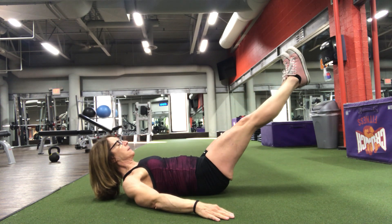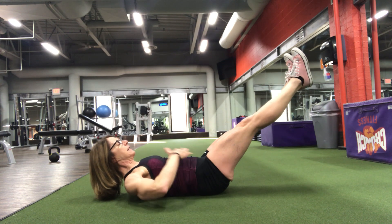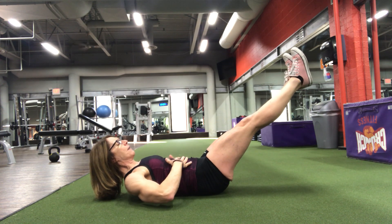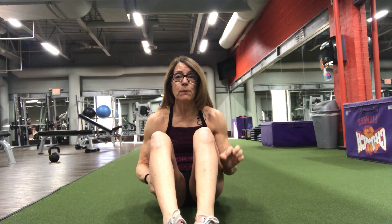And then you want to eventually be able to lower your legs and lower them just a little bit, still keeping a bit of a curve, pushing the low back into the ground. Hollow holds — typically you hold them for like 20 seconds, maybe 30. You really don't need to hold them any more than that.